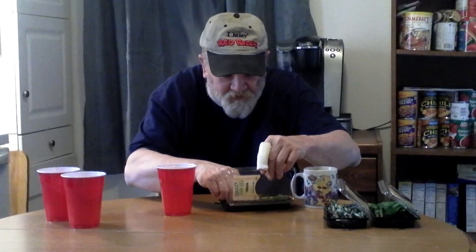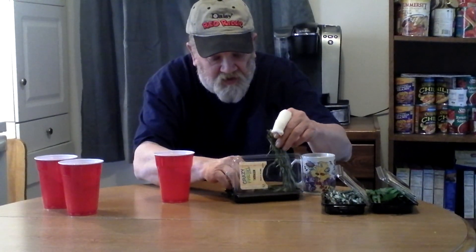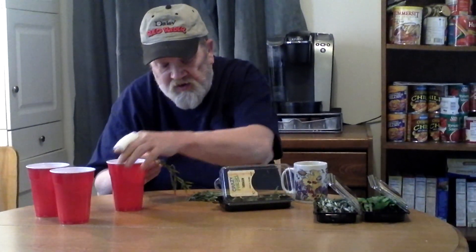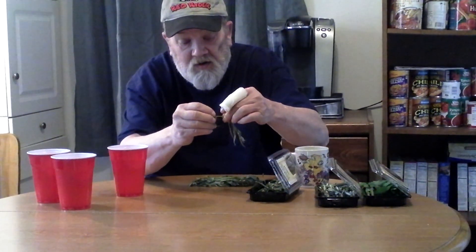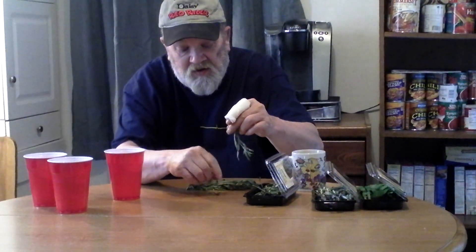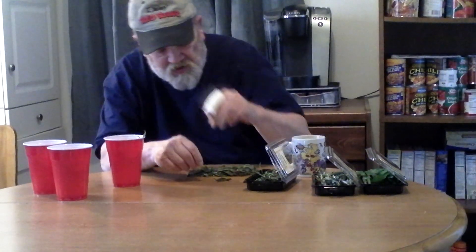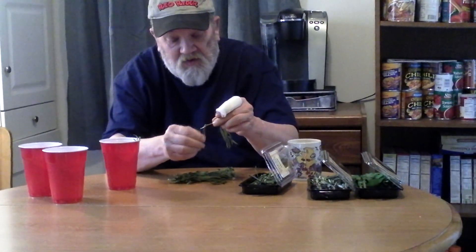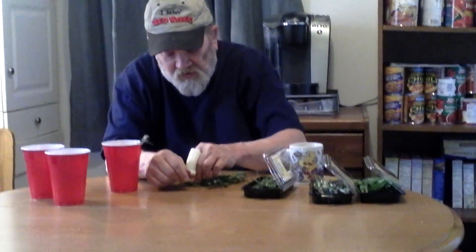I'm not going to utilize all of this, but what you want to do is take your hand and clip off some pieces like that, and drop it right in the water. There's a telephone going — that's all right, we'll just let it ring, we don't care.